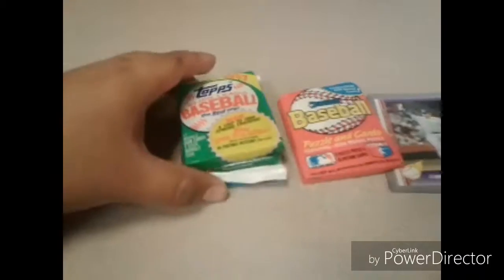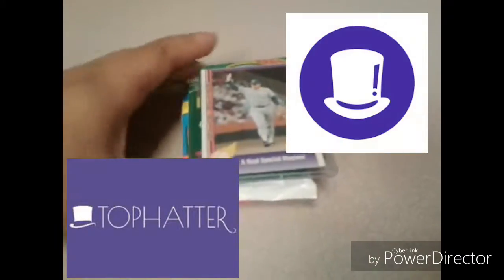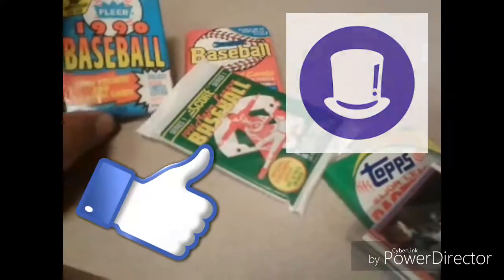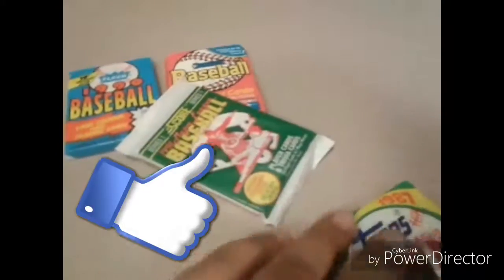It's Arena Vincent, like always — you know what to do. Check out tophatter.com or download the Tophatter app. As always, thank you for exploring the arena we call life. Your homie, Arena Vincent, Vincent 365 Production.